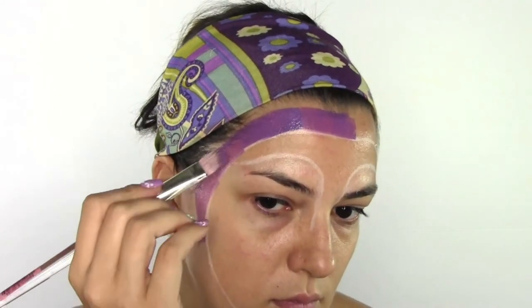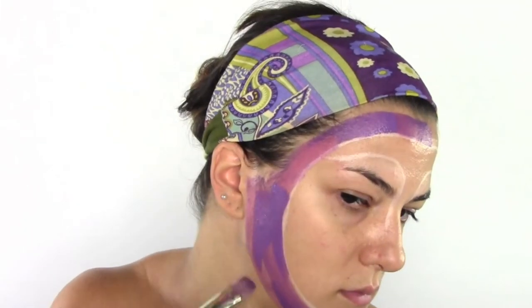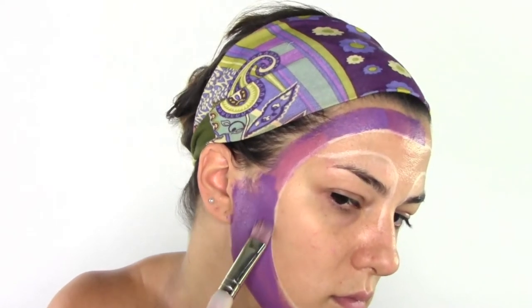Now starting to paint my face around — I'm using a Kryolan body paint color in purple and a square brush for body painting, so you can easily reach all the angles and lines with this brush.